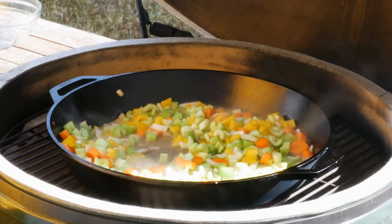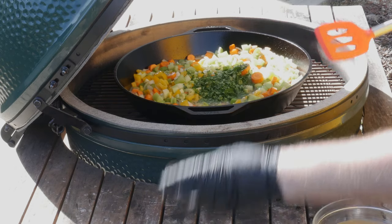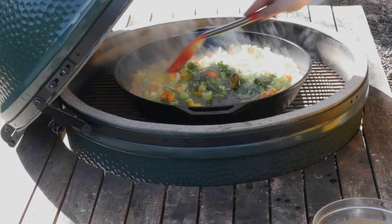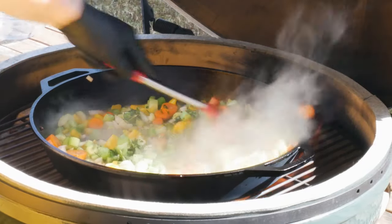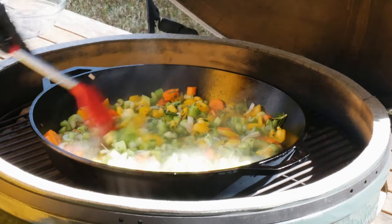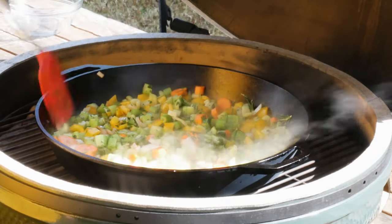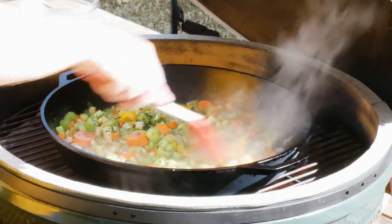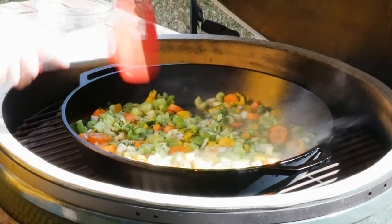Now as these are cooking down I'm gonna add some chopped parsley, a little bit of chopped thyme, a little bit of chopped rosemary. I hope you guys can see these colors — this looks delicious even though it's all vegetables. Remember, it's vegetables and duck fat so it's good for us. Now I'm gonna close the lid and let these stew in here and cook down for about five minutes.